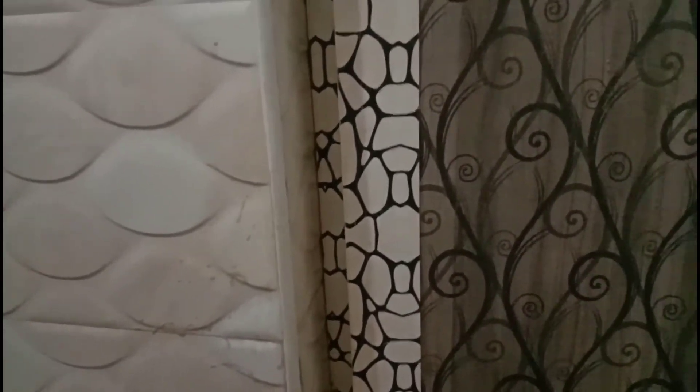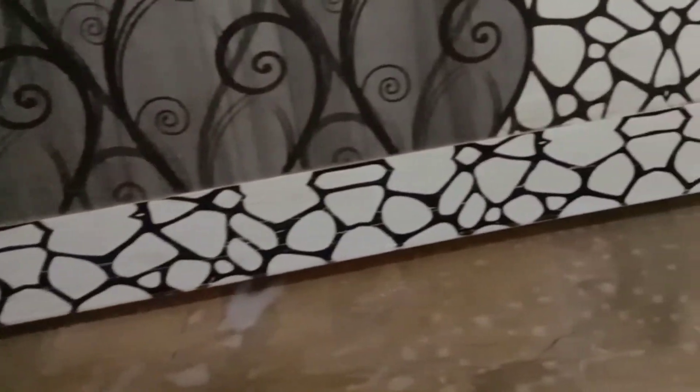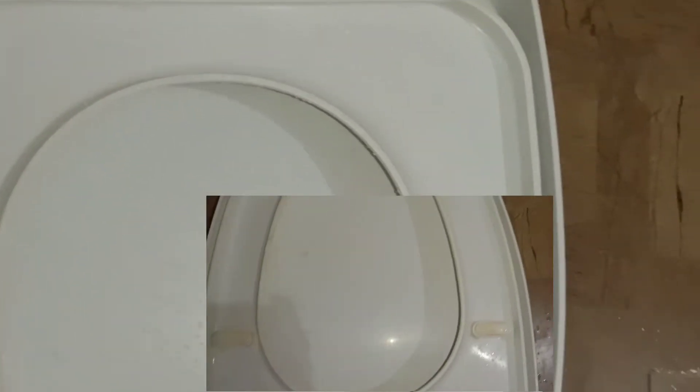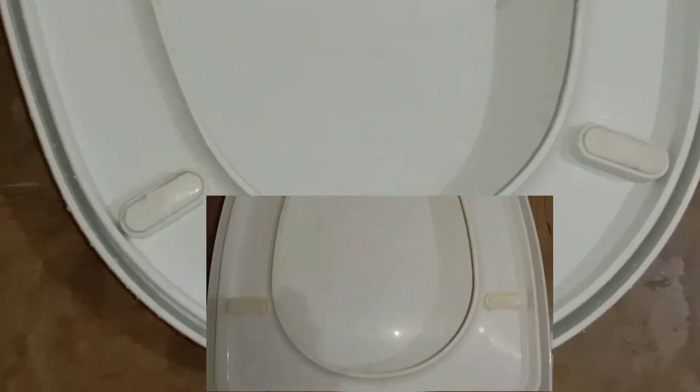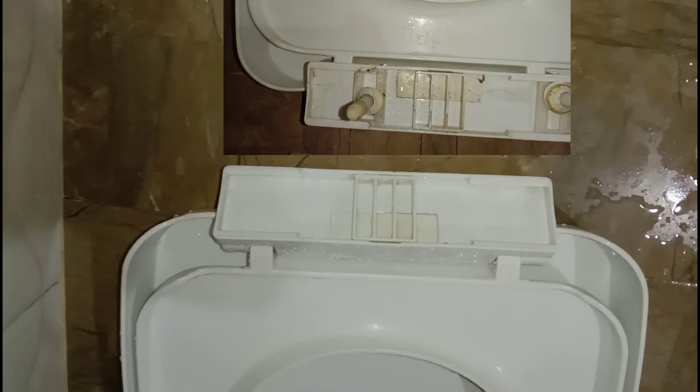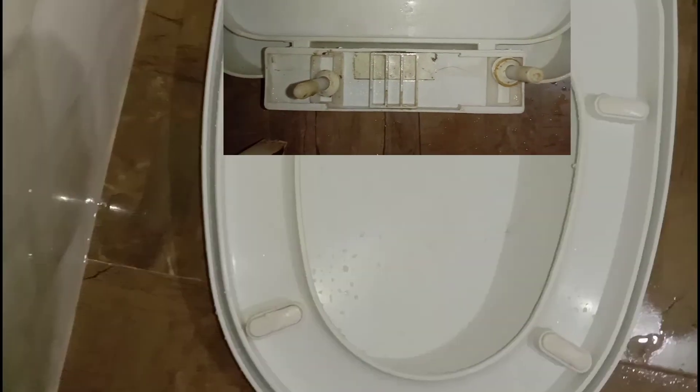Let's see the before and after result. Look how much the rubber seal has been cleaned. In this corner there was a lot of buildup and staining, but it's been cleared away.